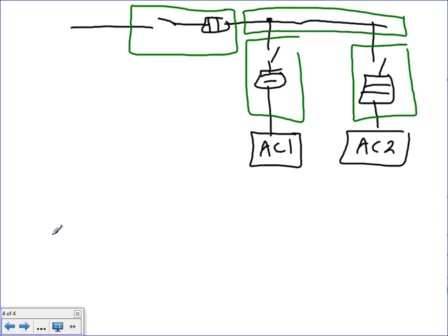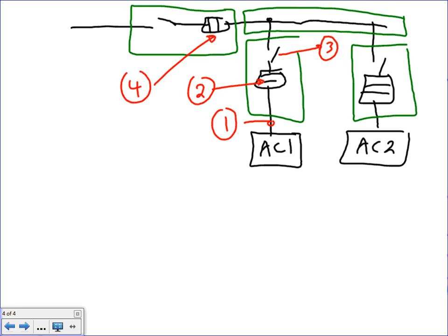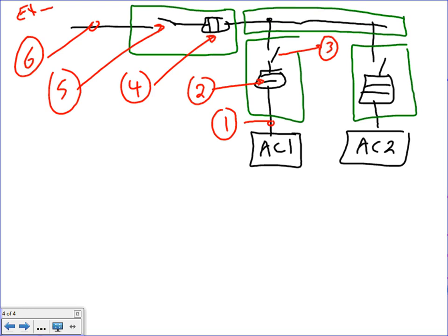Here's what we need to size for this baby. As always, we size the feeder. The numbers I'm assigning: number one is the branch circuit conductor, number two is the overcurrent protection device, number three is the disconnect for each unit, number four is the fuse, number five is the feeder disconnect, and number six is the feeder itself. I have two AC units fed from a feeder via a gutter.